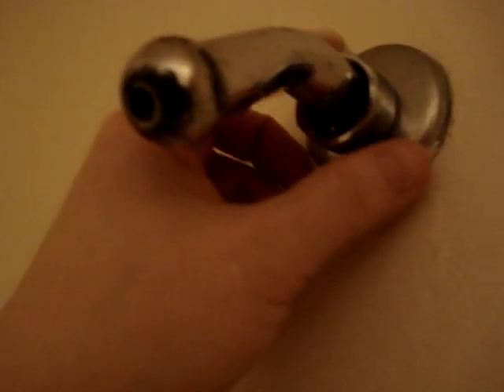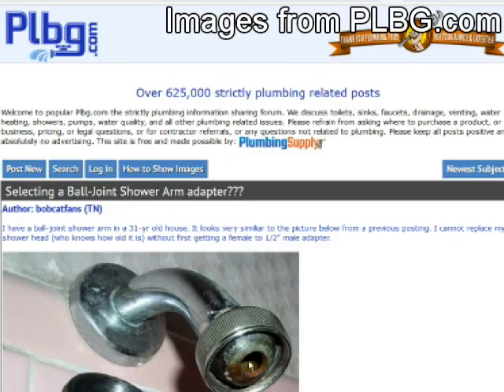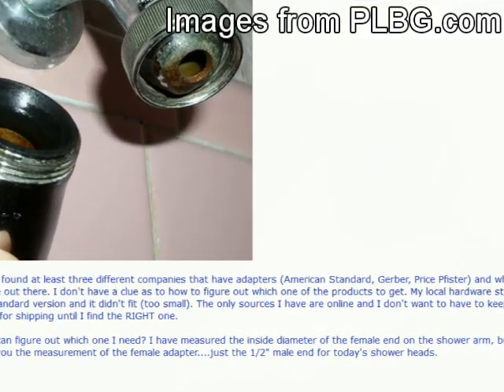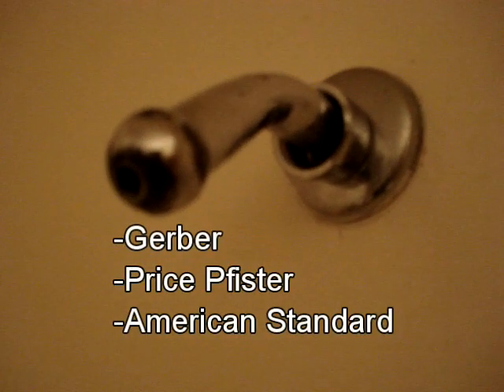So I needed an adapter, obviously. But what kind of adapter? There's no name on this or anything, and I had to guess what kind I needed. So I measured the threads. After looking everywhere, I finally came across an article on a website called Plumber G or PLBG, where a guy was experiencing the exact same situation. Apparently there are only three companies that back in the '80s used this ball-tipped shower arm.